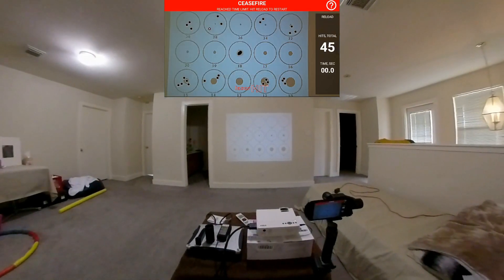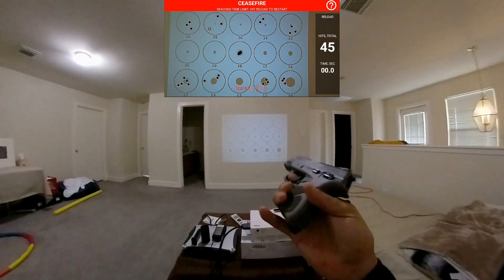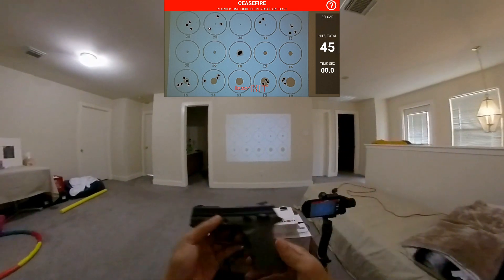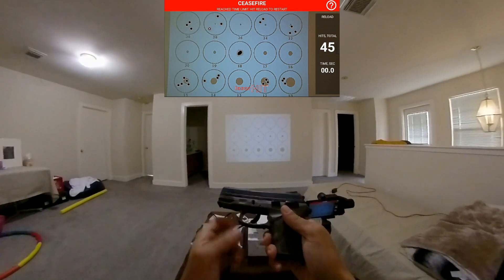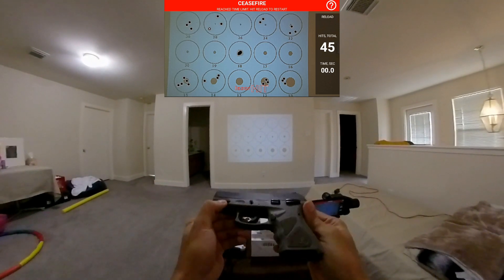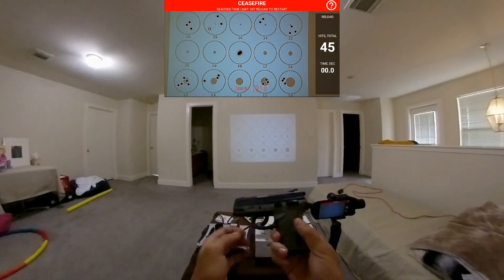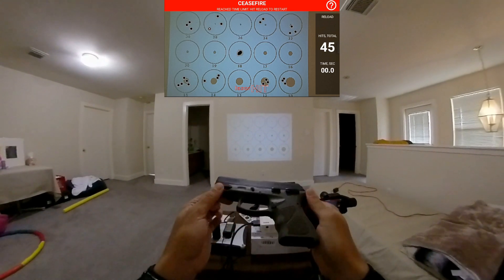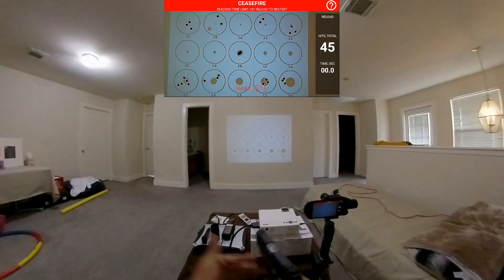I've pulled this trigger probably over 10,000 times since I got the Laser Hit app. I've broken the spring on my other TH9 compact and sent it to Taurus. I like this gun so much that I bought another one — the same model. You can probably get it cheaper online, but I wanted one in stock because I didn't want to be without it.